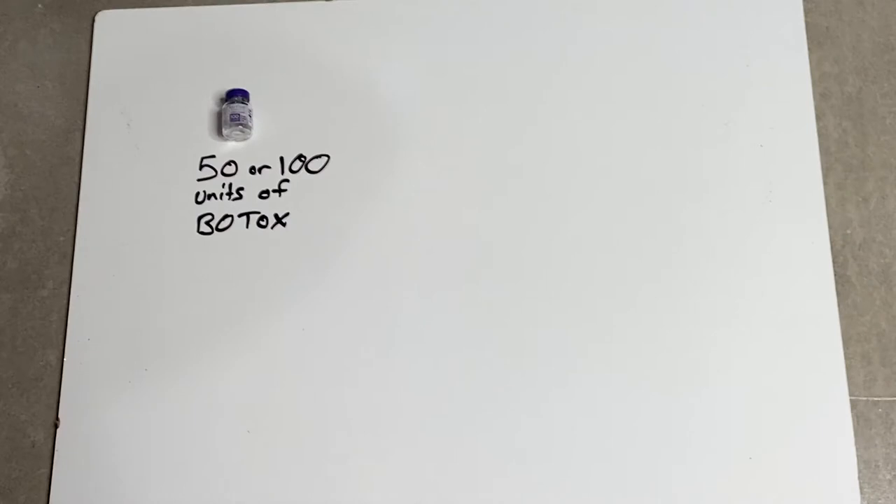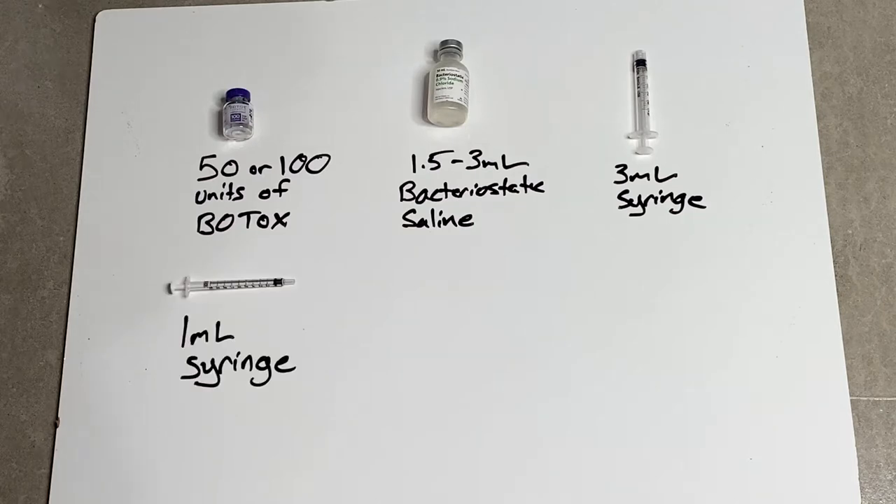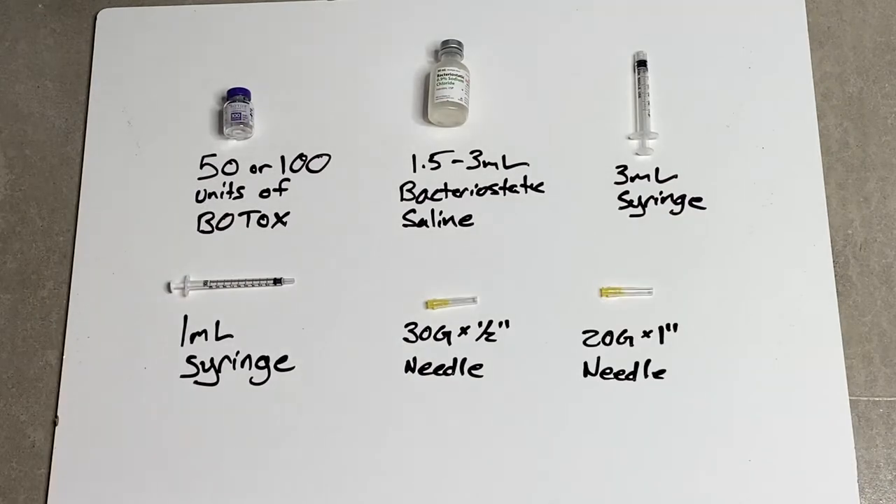These are the supplies you're going to start off with. First, you need a 50 or 100 unit vial of Botox — I order this straight from Allergan. Second, you need 1.5 to 3 milliliters of bacteriostatic saline, which I order in 30 milliliter vials from my dental supply company. Third, a 3 milliliter syringe for mixing. Fourth, a 1 milliliter syringe for injecting — you'll need a few depending on how many areas you're treating. Finally, a 30 gauge by 1.5 inch needle for injecting and a 20 gauge 1 inch needle for mixing and drawing.